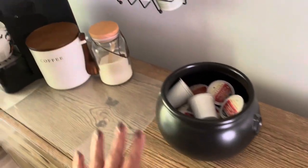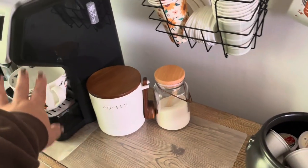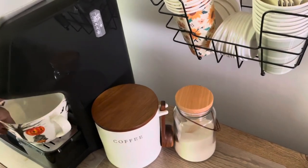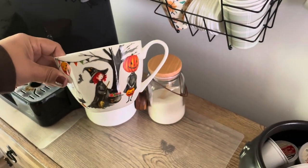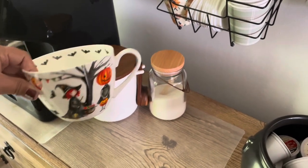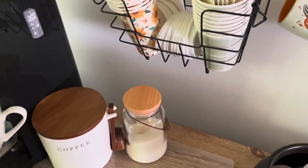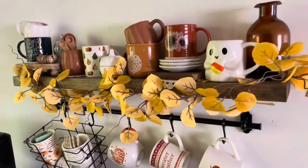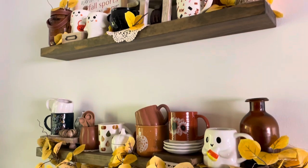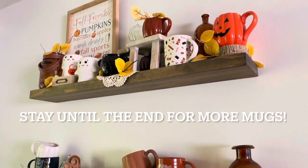My little gold spoons I love from Kirkland — we use them every day. I just have them here in the little pitcher. And that's pretty much it. We have our coffee, I always display a mug here, and this is another favorite — an oldie but a goodie. And that is my coffee bar for fall 2023. Let me know if you liked it and let me know which is your favorite mug — I would love to know.